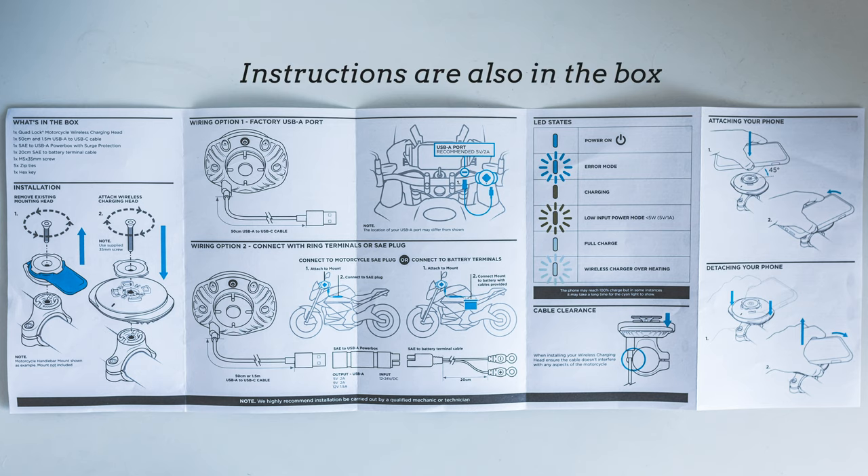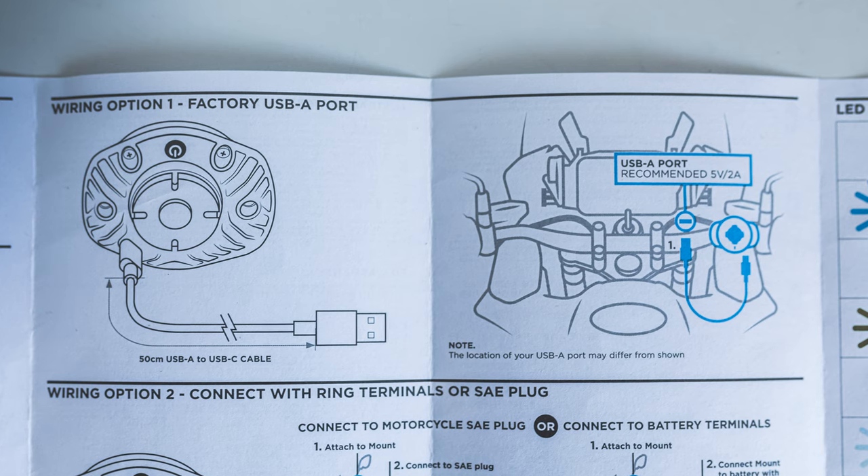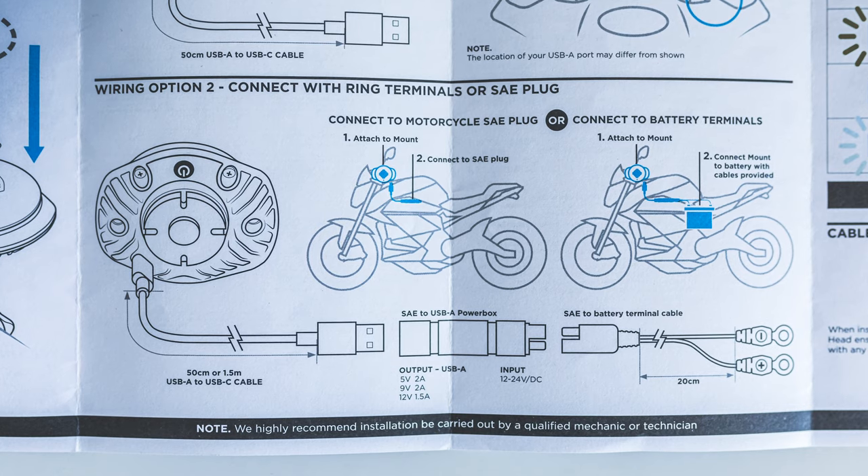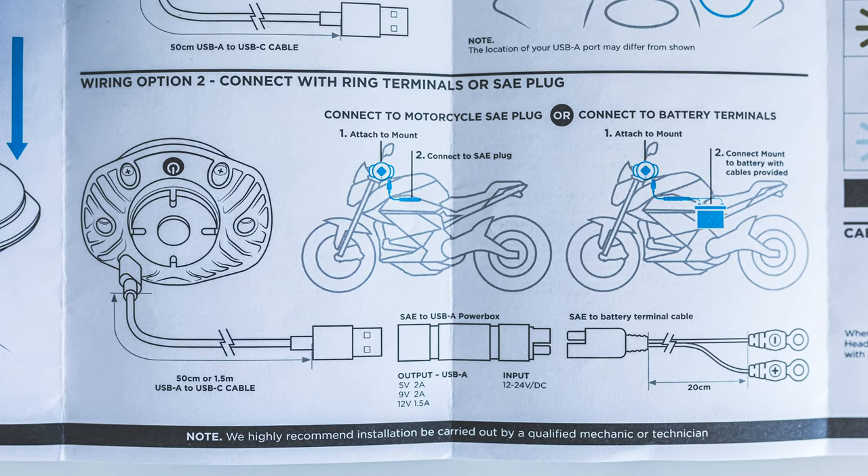The wireless charging head is compatible with all Quad Lock mounts. There are two ways to connect it to your motorcycle: the first is plugging it straight into a USB socket on your dash or under your seat; the second is running it from the head to an SAE adapter connected to your battery terminals. Some motorcycles already have an SAE adapter installed. We're going the battery terminal route because my USB charger doesn't work — I'll show you how to run it neatly.